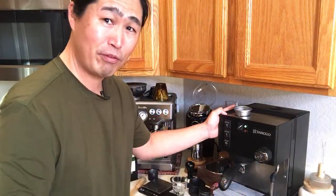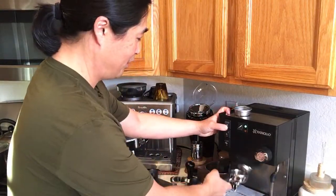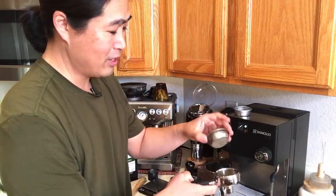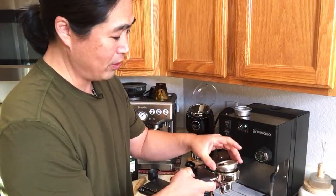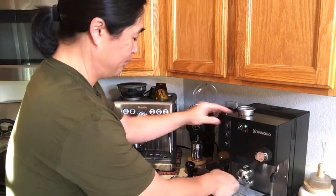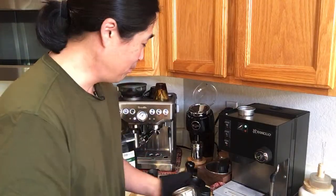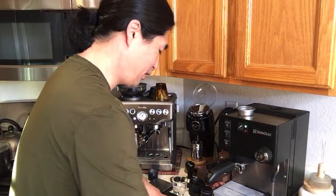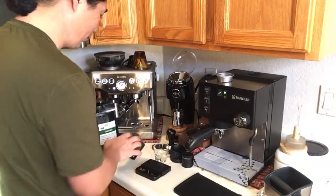Even though this basket came from Rancilio, it's not an exact fit sometimes, so you have to play with it. This is my third shot — let me clean up my station, it's a bit messy. Hopefully we get it right this time.